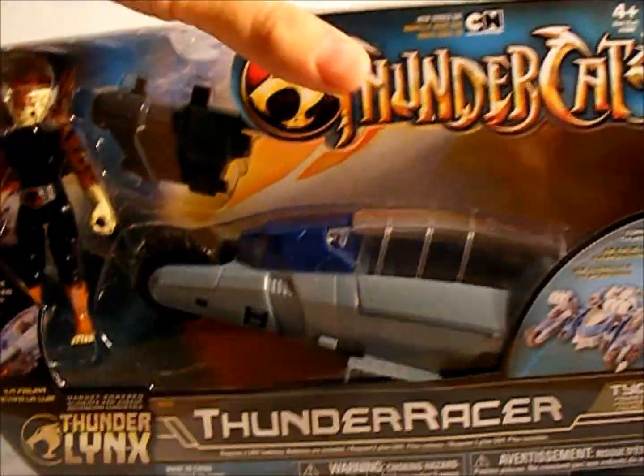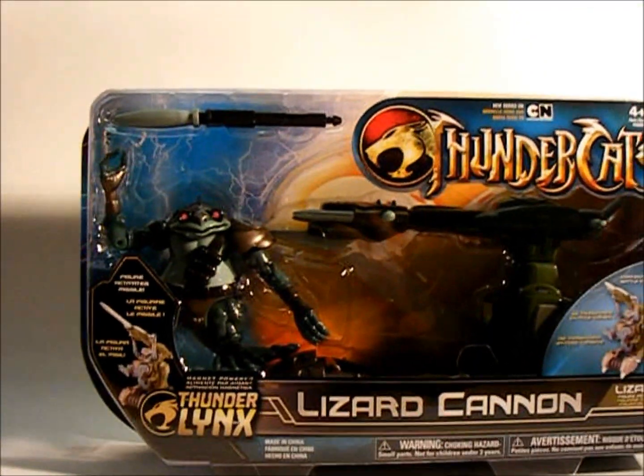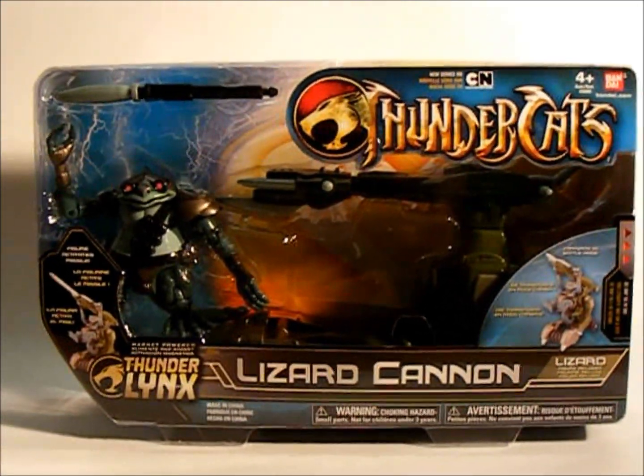These are pretty hot right now. We have a lot of back orders, which is why I'm not opening these up. We should be getting a ton more in shortly, and then I'll be able to open some. Obviously, I want to fulfill the orders that we have coming in.